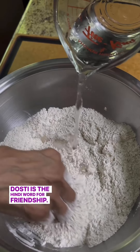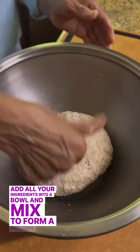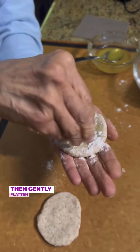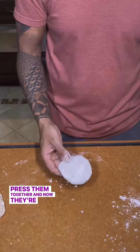Dosti is the Hindi word for friendship — it'll all make sense soon. Add all your ingredients into a bowl and mix to form a dough. Portion out your dough into equal pieces, which we call lois. Then gently flatten two of your lois, brush with ghee, sprinkle with flour, press them together, and now they're friends.